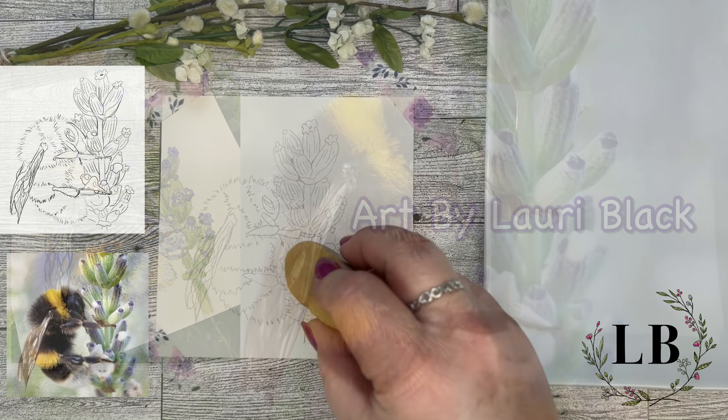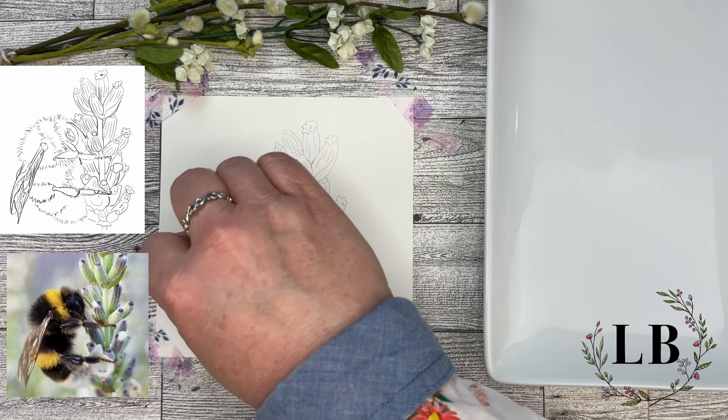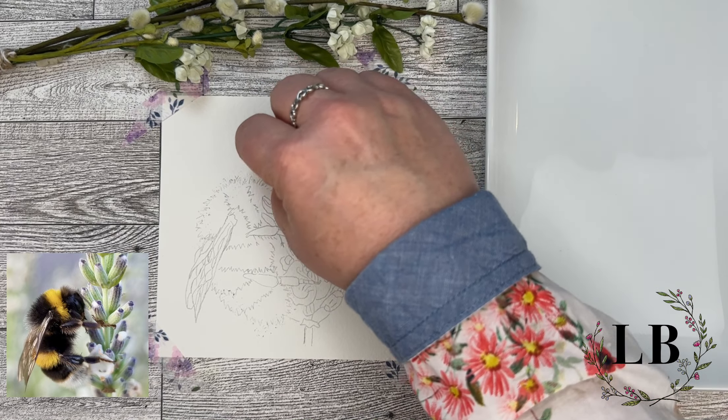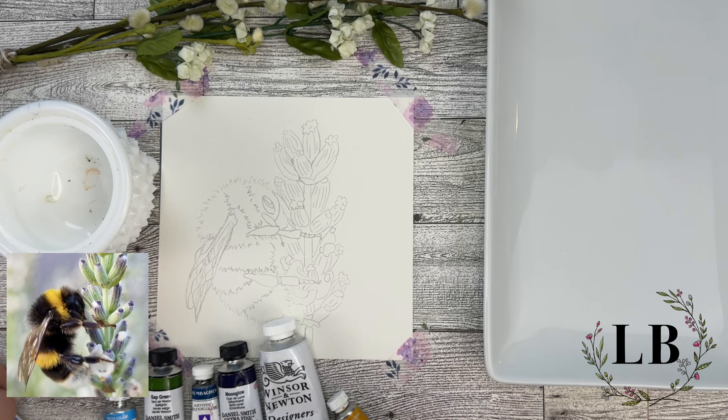Come join me as I paint this cute little bumblebee. I'll have available to you my line drawing and my inspiration photo. With my line drawing it turned out a little bit dark around the edges so I'm just erasing so when I go to paint those pencil marks won't show through.